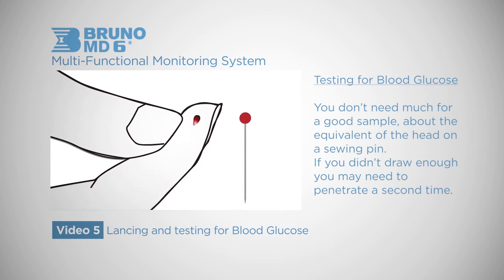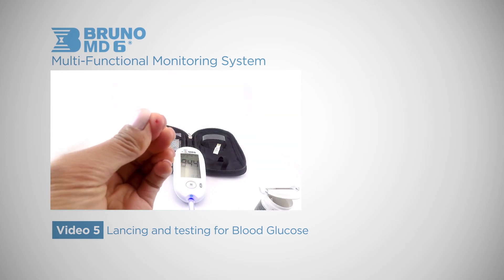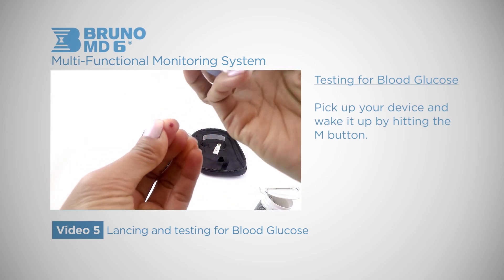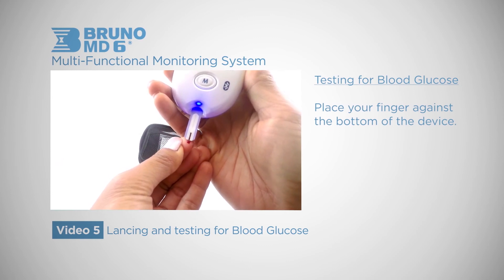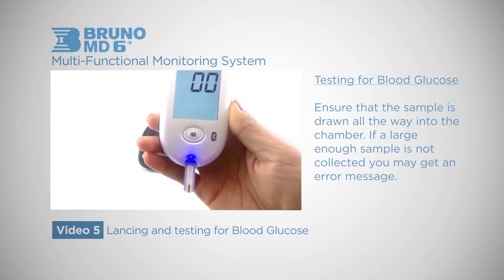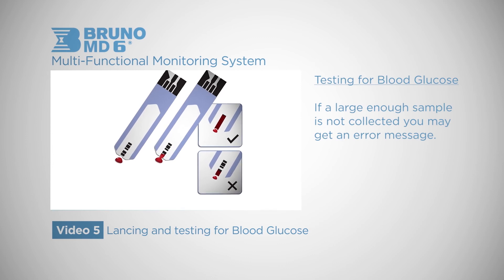You don't need much for a good sample — about the equivalent of a head on a sewing pin. If you didn't draw enough you may need to penetrate a second time. Also be careful to not smear your sample. Pick up your device and wake it up by hitting the M button. Place your finger against the bottom of the device; the device will drink up the sample. Ensure that the sample goes all the way up to the absorbent hole. If a large enough sample is not collected, you may get an error message.